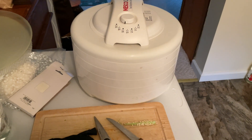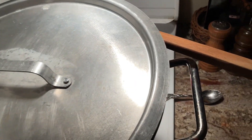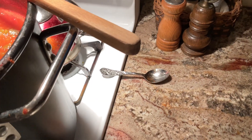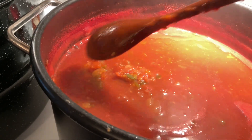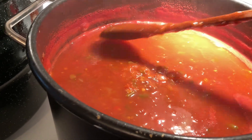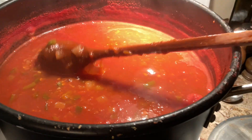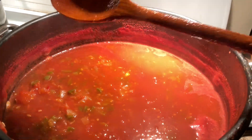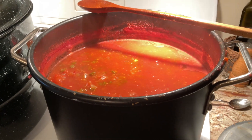We have the dehydrator going with some peppers. It has been another hour since I've checked in on the salsa and it's getting thicker. I did add even more peppers because it just wasn't enough. The top part again I'm going to pull off and can as V8 juice — sometimes I've strained it but I found it's better to put it through a blender. The bottom part that sinks is all the salsa. It smells really good.